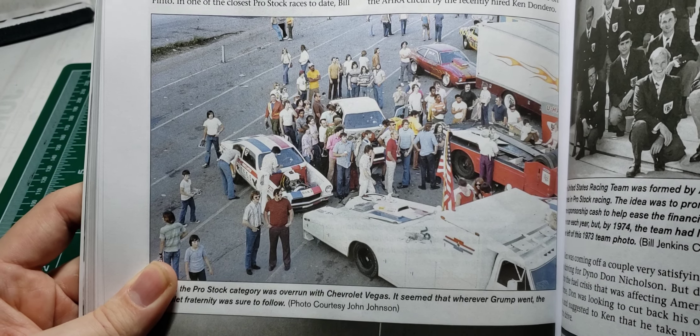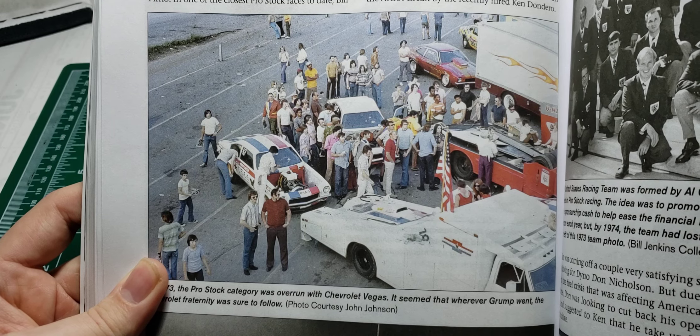There's a cool shot — you've got the race haulers and the cars together. It's a cool photo.